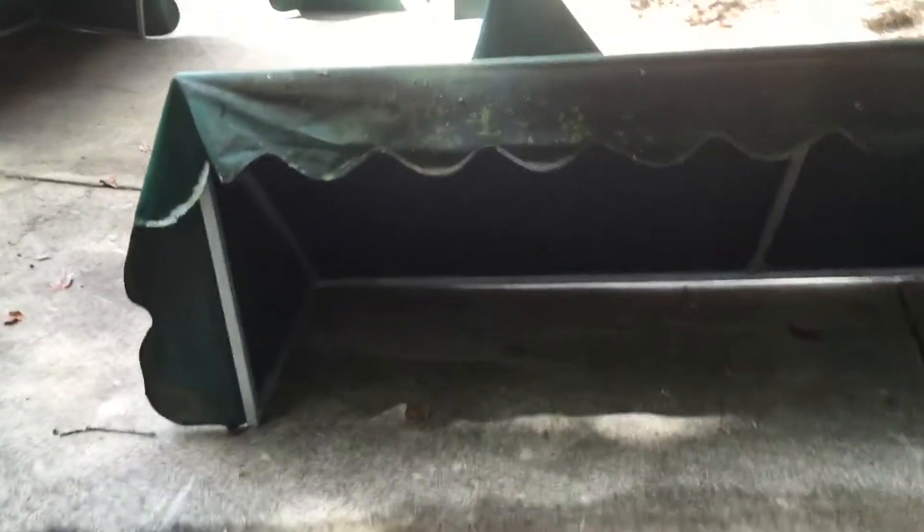They are even dirty on the inside, so I've got to do a 360-degree wash on all of these. It should be interesting.